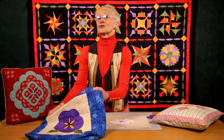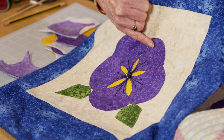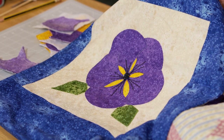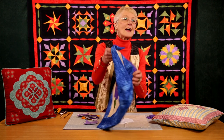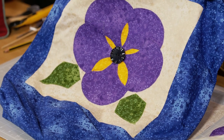Here we have a clamshell pansy. This has been done using clamshells that have been turned under with the interfacing trick, and I'll remind you of that one. But in case you didn't want to use the interfacing trick, you can actually stick it down. So we have a subtly different version on the other side of the bag.